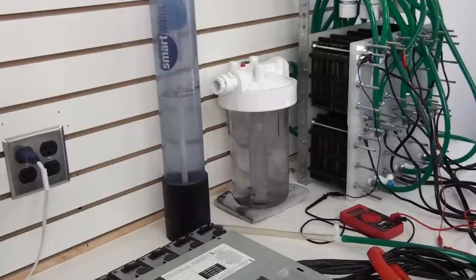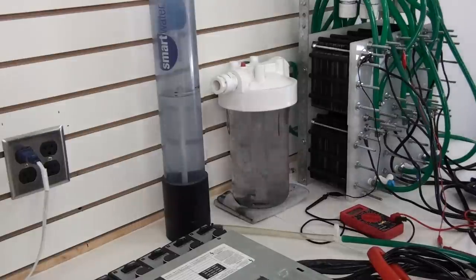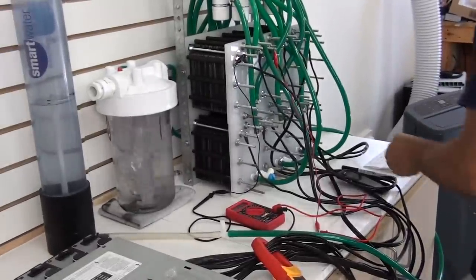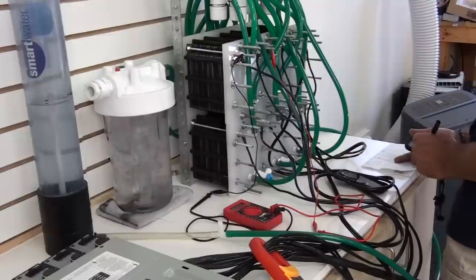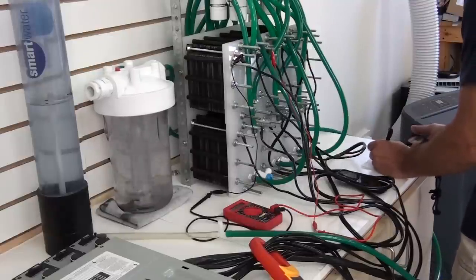Let's figure out how many watts we have. We take the amperage — on the first test we've got 36.5 times 125.1 volts, gives us 4,566 watts. For the second test, 36.3 times 125.1 gives us 4,541 watts.